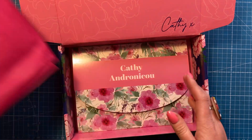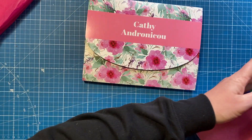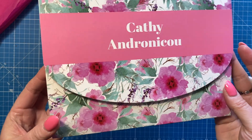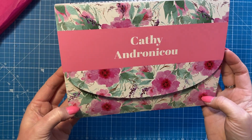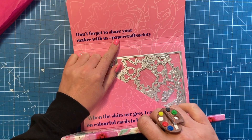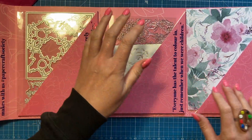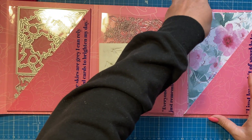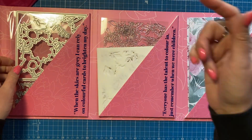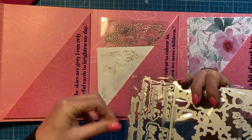You get some goodies in the tissue paper and your envelope. I always like to look through the envelope first. This one's been designed by Kathy Androniku — hopefully I'm saying that correctly. Gorgeous packaging here; love the pinks and all those florals. You get dies, stencil, stamps, and papers every month. It's a different designer each month and the content varies, so I'll link below all the different subscription options.